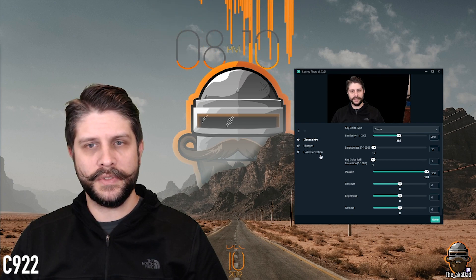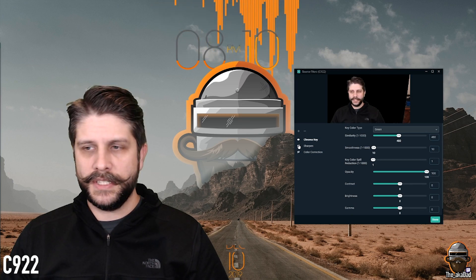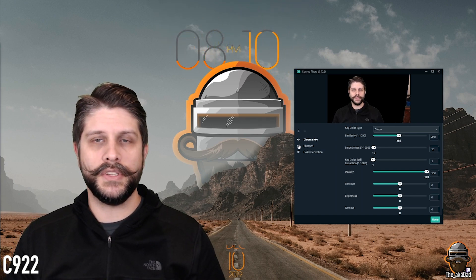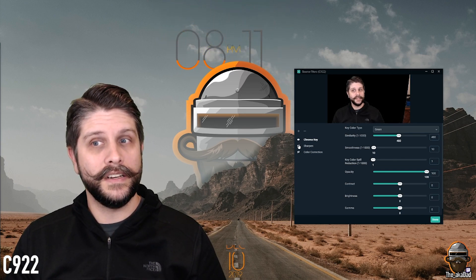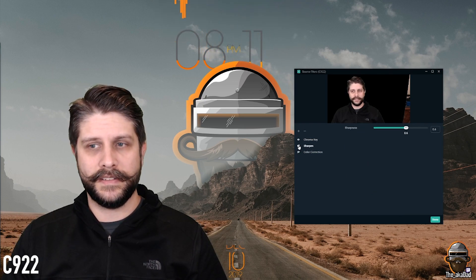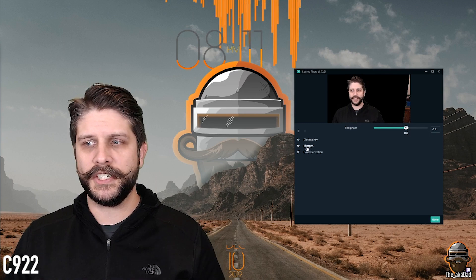If you want to know my chroma key numbers: Similarity 480, Smoothness 10, Key Color Spill is 1 — everything else is default. The first filter I always add is Sharpen, especially when streaming. Besides the camera dulling things down, so does Twitch. I suggest cranking it up — look at your OBS and as soon as you say 'that looks a little too sharp,' you're probably almost there. I have Sharpen set all the way up at 0.6. Turning that on makes a huge difference — everything seems crisper, quality feels much higher.